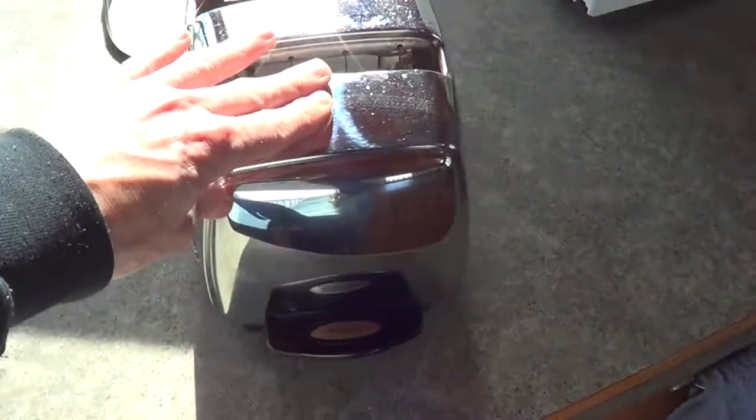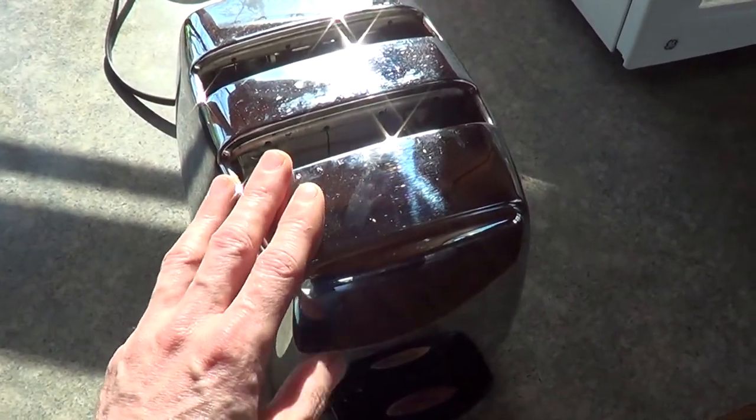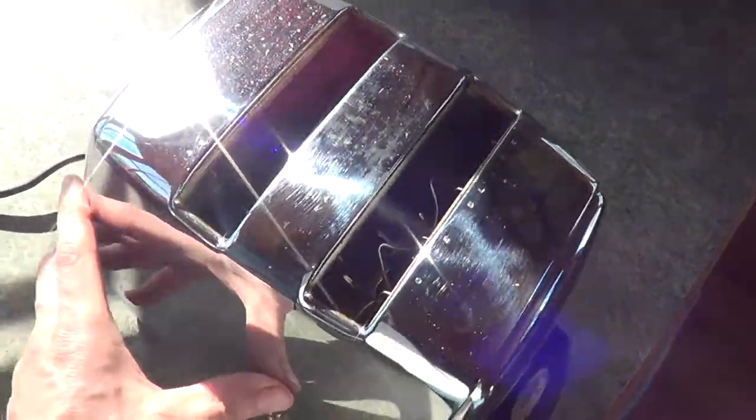There's no levers or nothing on it. You just drop your toast in and it's fully automatic. But there are a couple things I'd like to do with it.